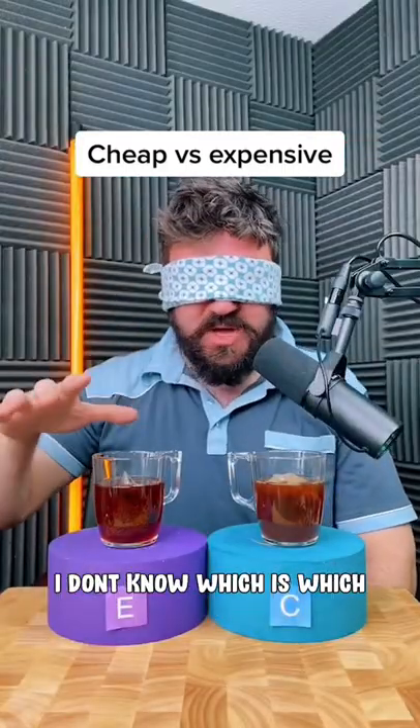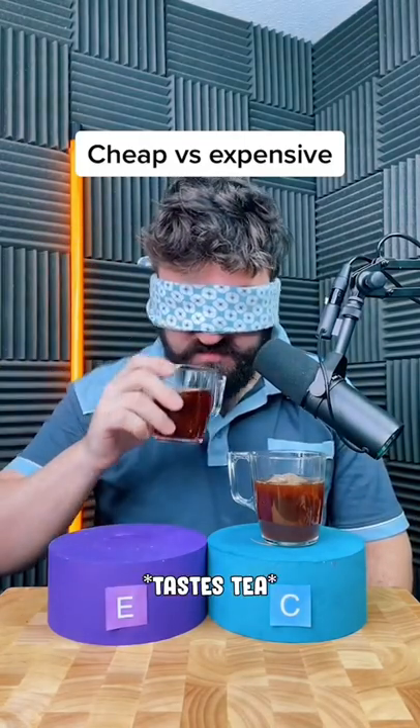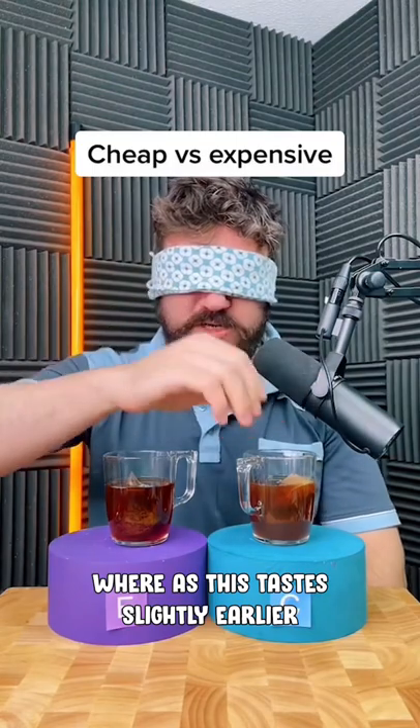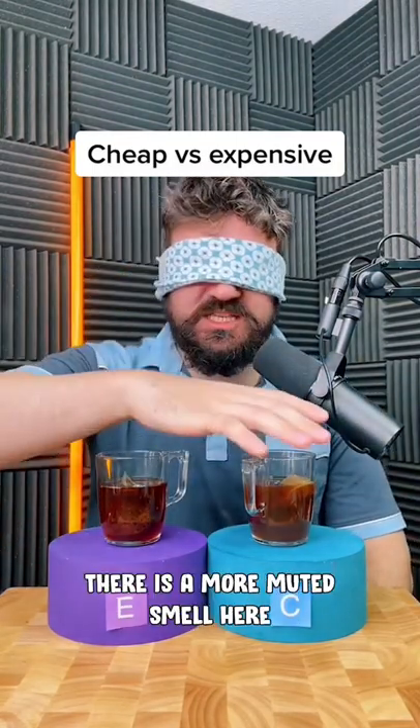So as usual, we mix them up. I don't know which is which — let's try this side first. Now let's try this side. This one here has a slightly more acidic bite to it, whereas I would say this tastes almost slightly earthier. The smell on this is slightly stronger as well; there's a more muted smell over here.